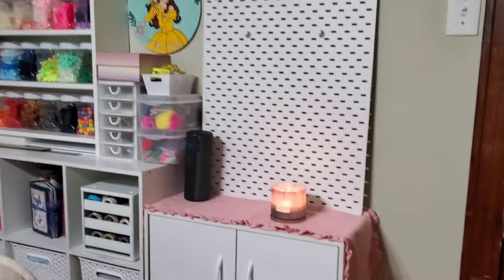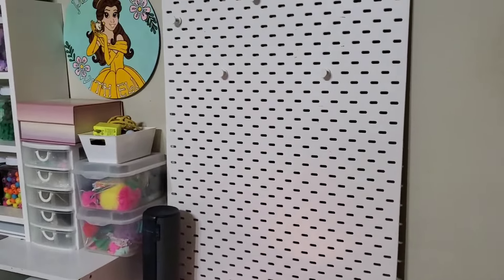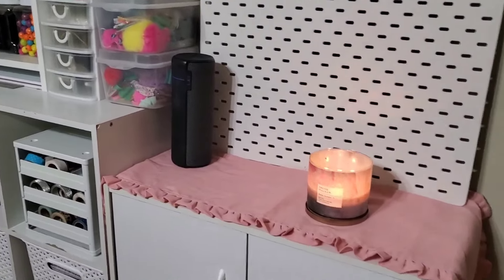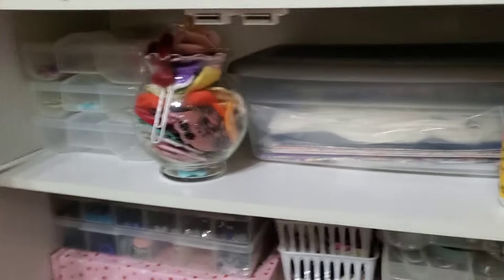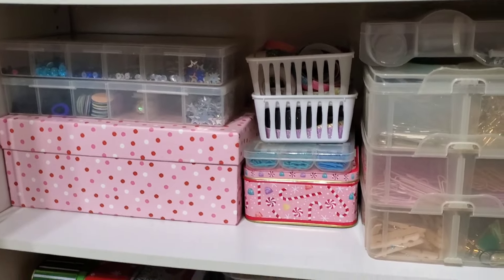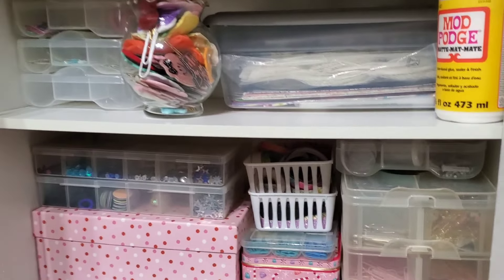Over here I moved my two-door cabinet. I just put a little pink runner there. That's Yasmin's pegboard — she's probably going to take it back to college, but for now I just put it there because we don't really have anywhere else for it. I did organize inside my little cabinets as well, with some organizational pieces in here and down here. I did some decluttering and this space definitely feels a lot lighter with some room to grow.